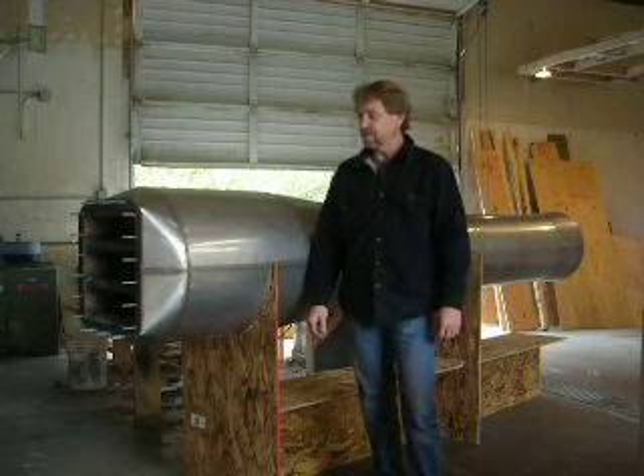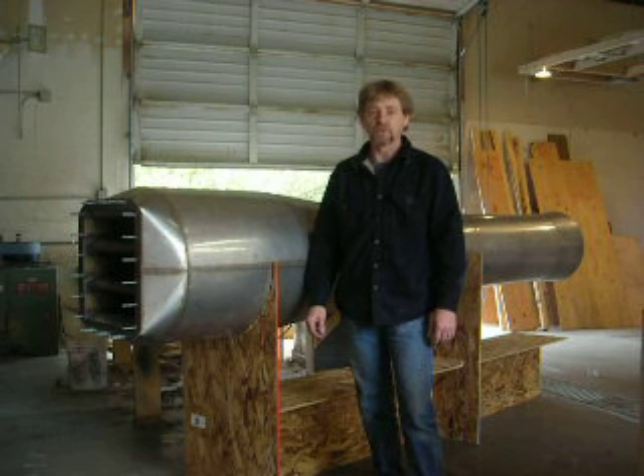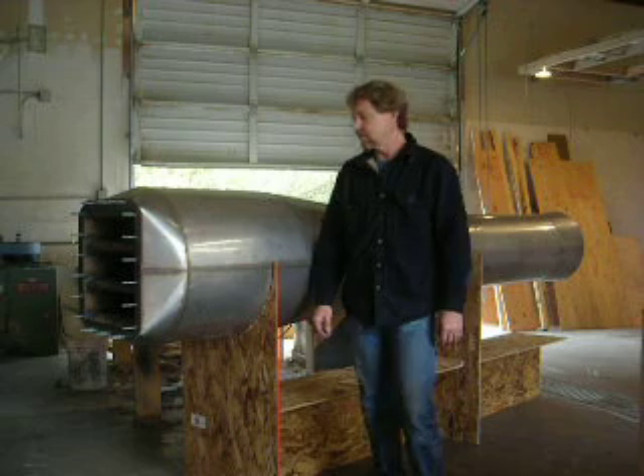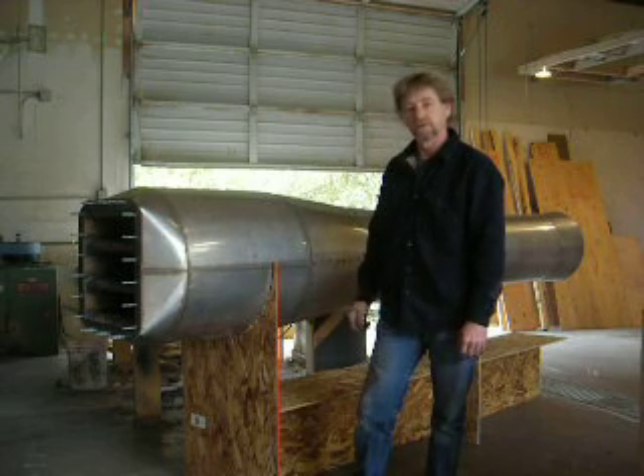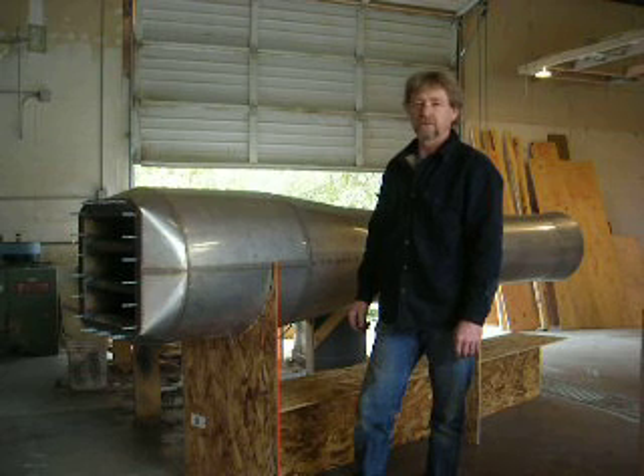Hi, I'm Bob Maddox from Medford, Oregon. I'm the big Pulse Jet Builder that you see on YouTube and Google and that kind of stuff. I just thought people out there might be interested in seeing a big V1 motor that I'm building. It's actually about 15% bigger than a V1.